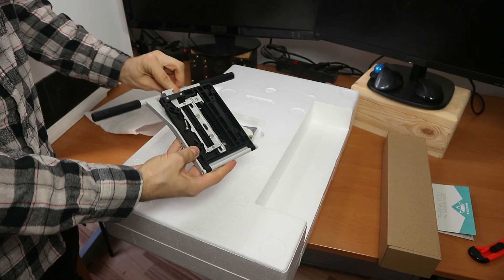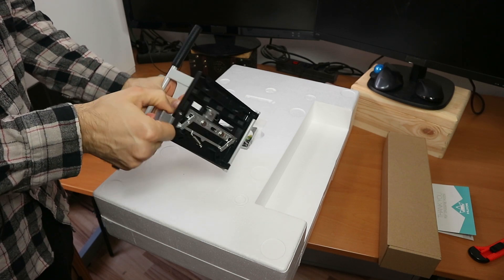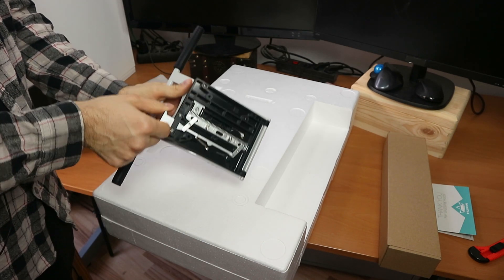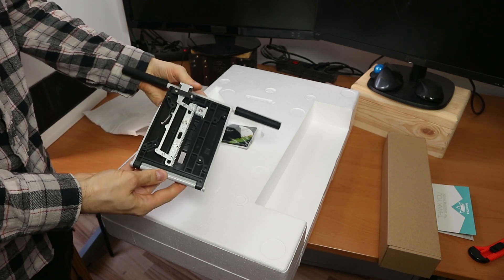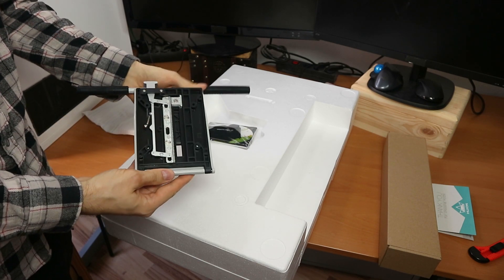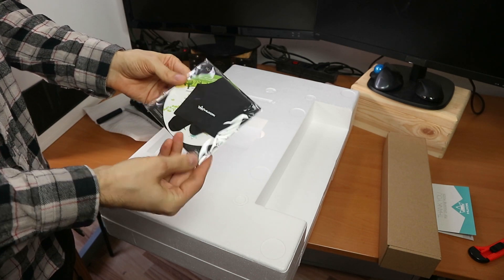So this is kind of a bipod. With this you can adjust the angle. We're going to be mounting the screen on this later. We got a driver CD and the glove in there, and the manual.